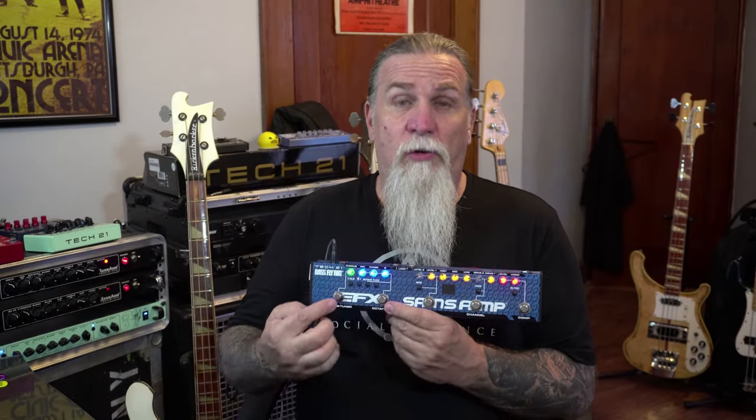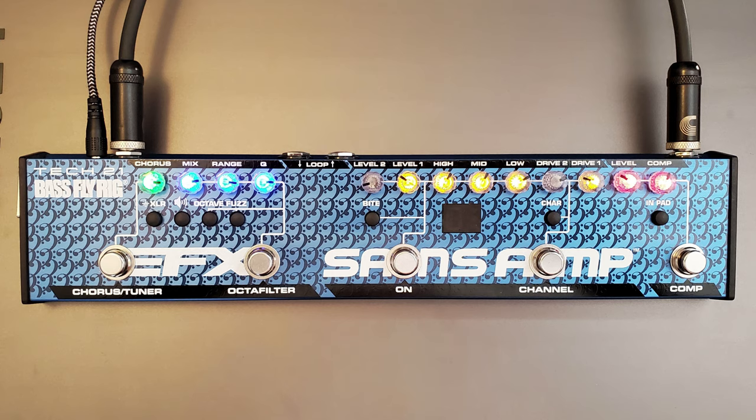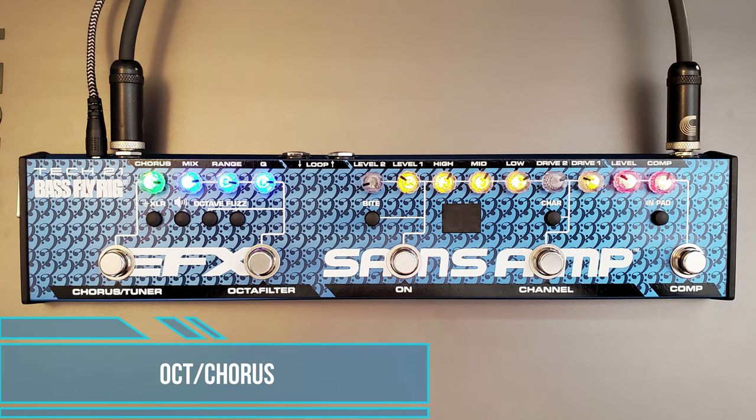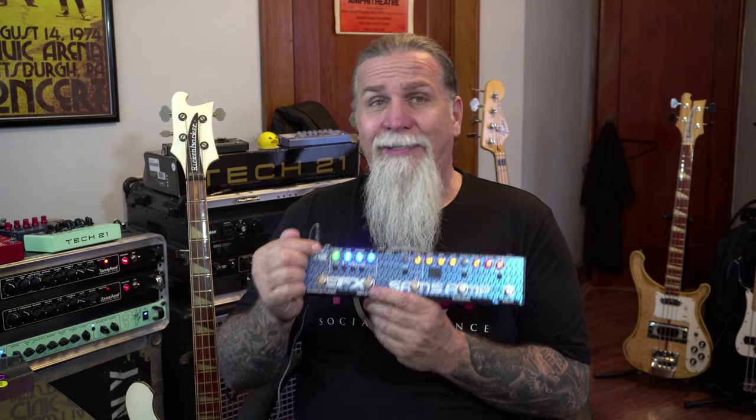Over here we have an octa filter and a fuzz — these are really awesome, they're fun to play with. And of course the chorus; this is one of the most killer single-knob chorus effects I've ever played.